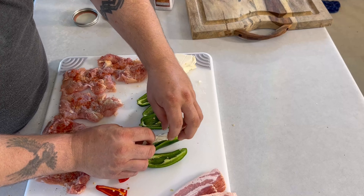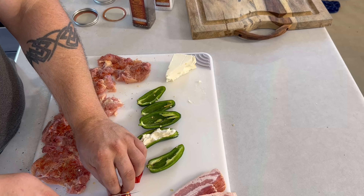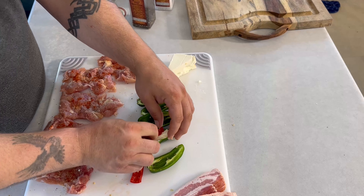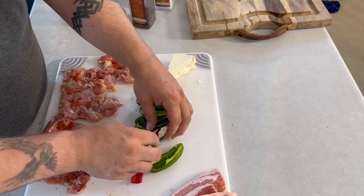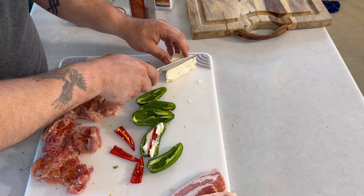I'll grab some cream cheese, stuff the inside, then split one of the hot chili pieces and put it in there to give us some heat. Perfect — do that all over.